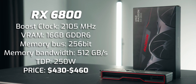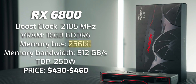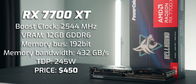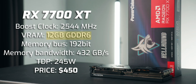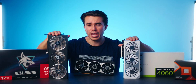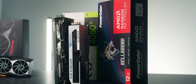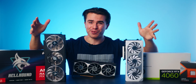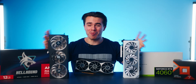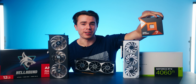The RX 6800 is the next most expensive card here, available for as low as $430, with 16GB of GDDR6 VRAM on a 256-bit memory bus. Then we have the RX 7700 XT sitting in the middle at $450 — the most expensive of the three — with 12GB of memory on a 192-bit bus. The 4060 Ti and 7700 XT both feature the AV1 codec, which we'll cover later, while the 6800 does not. For these benchmarks we're using a Ryzen 7800 X3D.